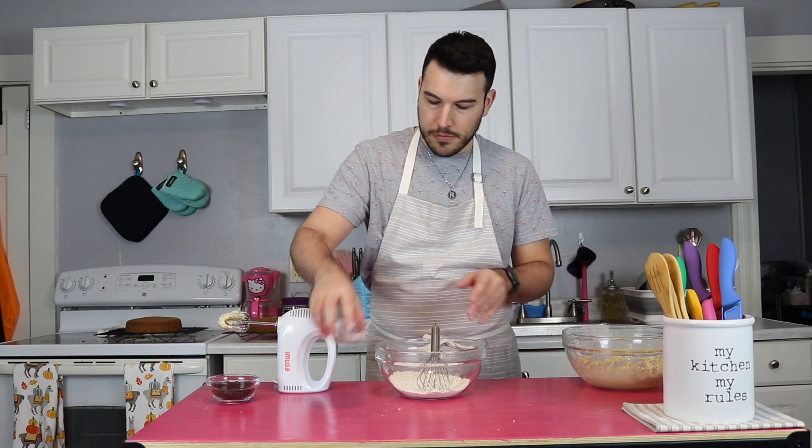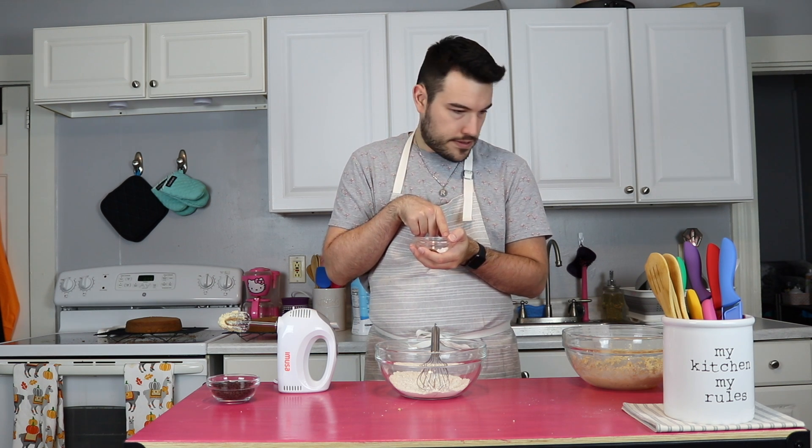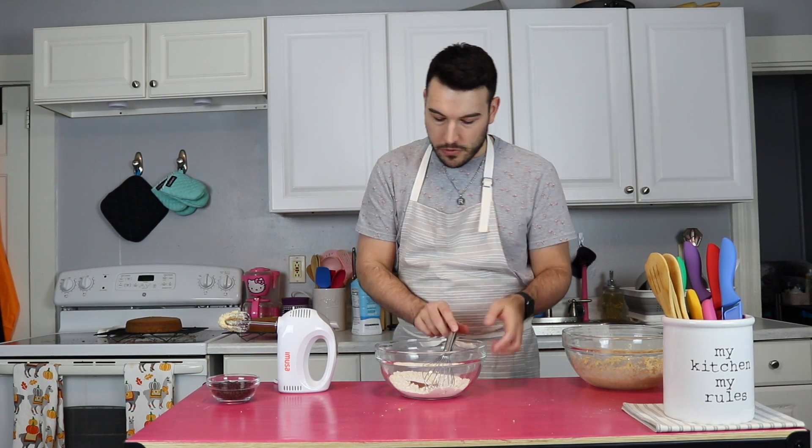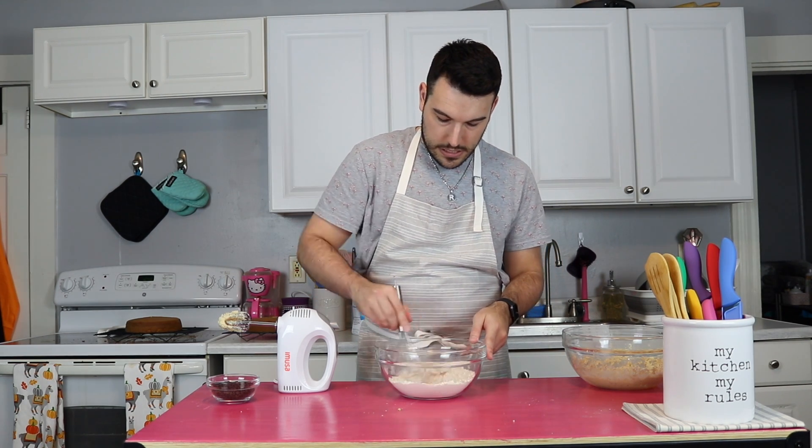Next we have our heat-treated flour — in this case it's a cup. I have a quarter teaspoon of cinnamon, a quarter teaspoon of salt, and then half a teaspoon of baking soda. She says the baking soda kind of helps with the flavor because you have cooked flour with raw ingredients, and it apparently adds a little something to it. I'm putting chocolate in here, so cinnamon just kind of helps it out.